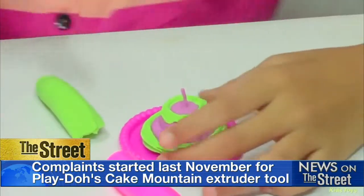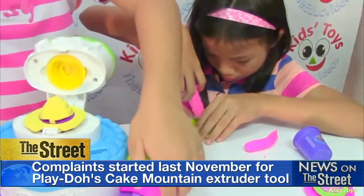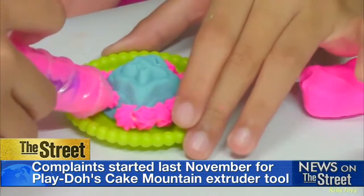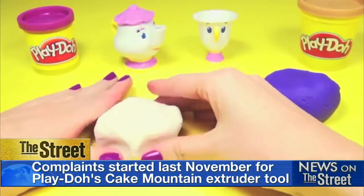The two-piece syringe-like tool, which includes a tube with corkscrew-type ridges around the outside and a dome-shaped top with a hole at the tip, can be used to squeeze Play-Doh to look like decorative cake frosting.